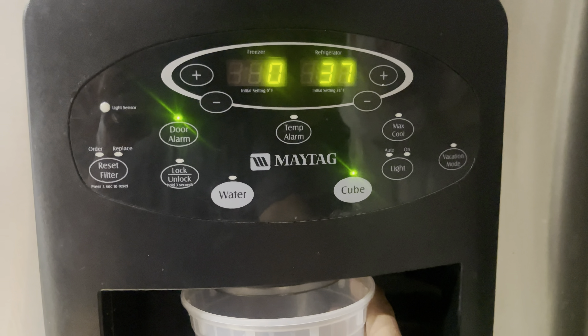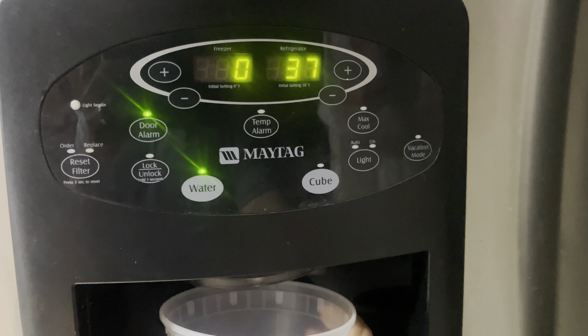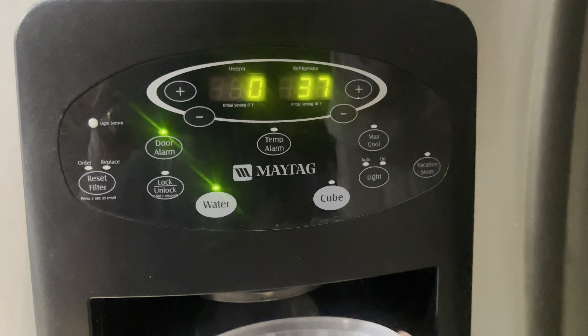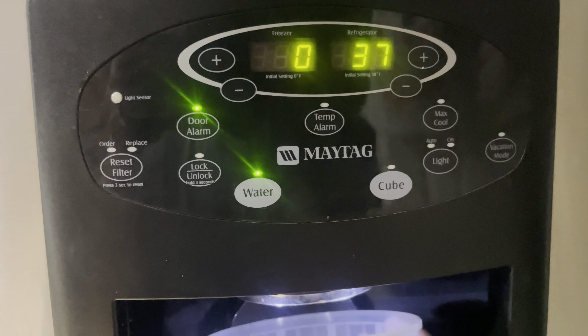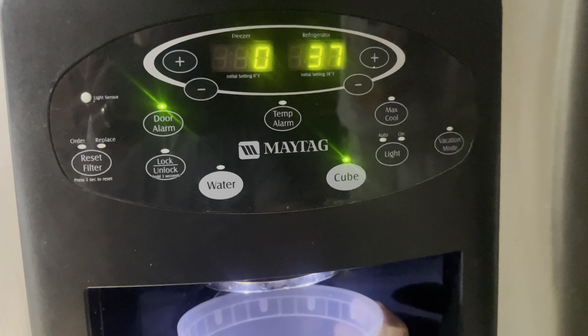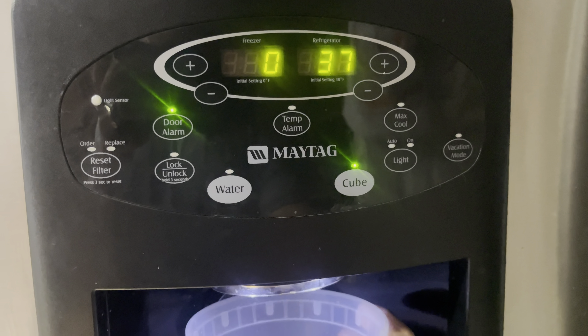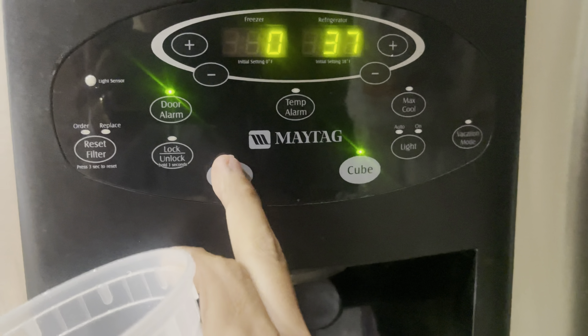Hello, and if your refrigerator is doing this, you might be watching the right video. This repair is on a Maytag stainless steel 24.9 cubic foot French door refrigerator with an external ice and water dispenser with the freezer at the bottom. The product number is MFI2568AES.